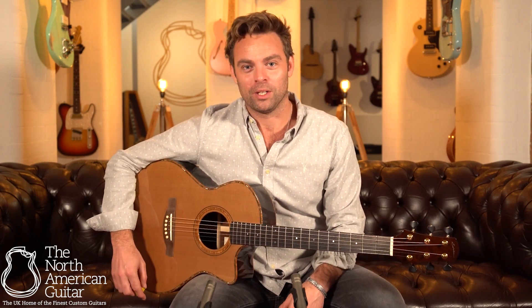This is the first David Eichelbaum instrument that's made its way to the North American Guitar Showroom, and quite frankly we hope that it's not the last. This is a beautiful pre-owned 2008 grand concert model, and it's hard to believe that this guitar is not brand new.